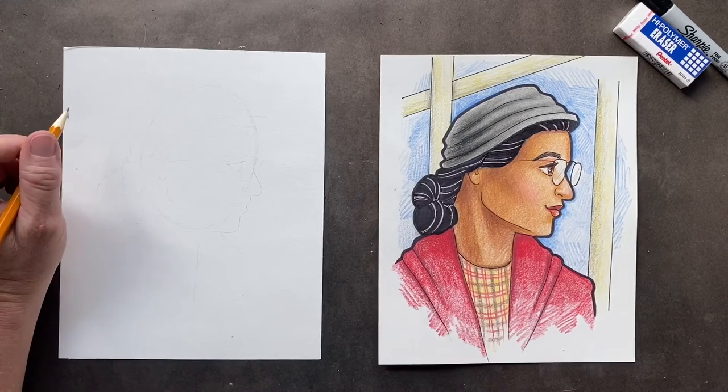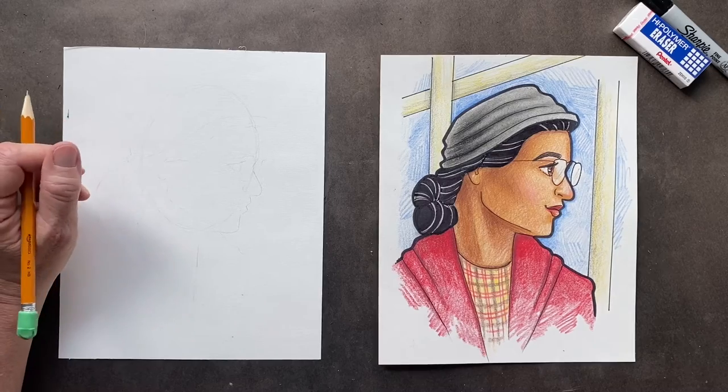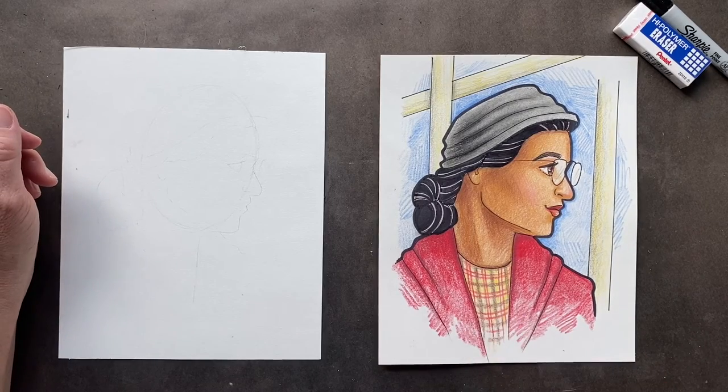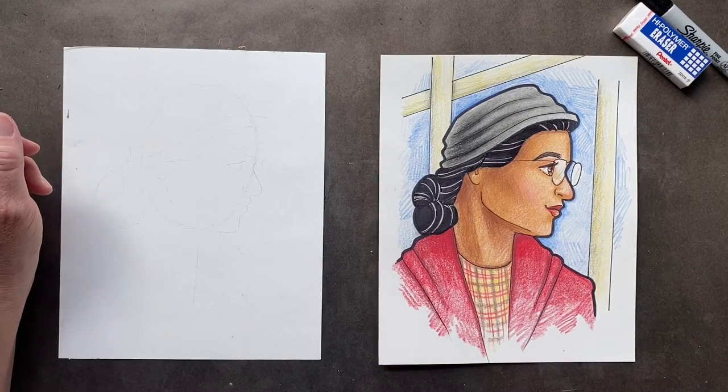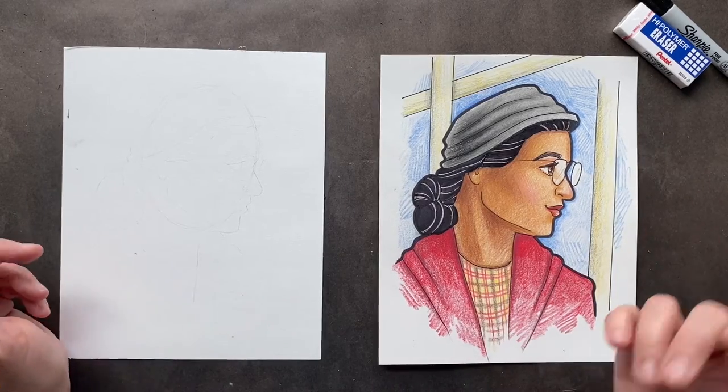Today's drawing is Rosa Parks, the legend. Who's Rosa Parks? Well, she refused to give up her seat on a city bus for a white passenger, back when they separated black and white, which we all know is ridiculous.